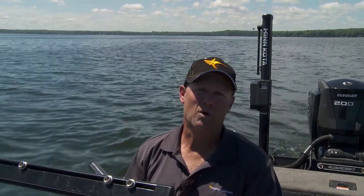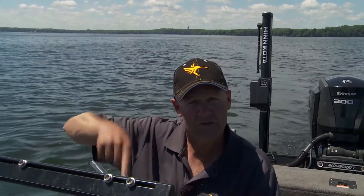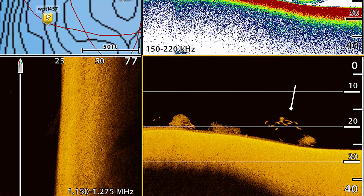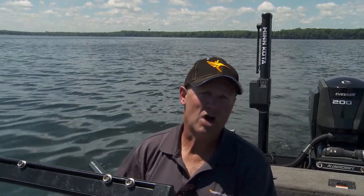Remember, down imaging sends a thin beam down in the back of the boat. It's like running along with that thin beam along the bottom, and we're able to see everything as we move over it. Down imaging is most effective when you're moving — you might be moving 2.5 miles an hour like I am right now looking for fish, or just creeping along with a trolling motor. But it's gonna be more effective when you're moving, where 2D is constantly giving you feedback that down imaging is pulling over it, and you'll get a good picture as you go.